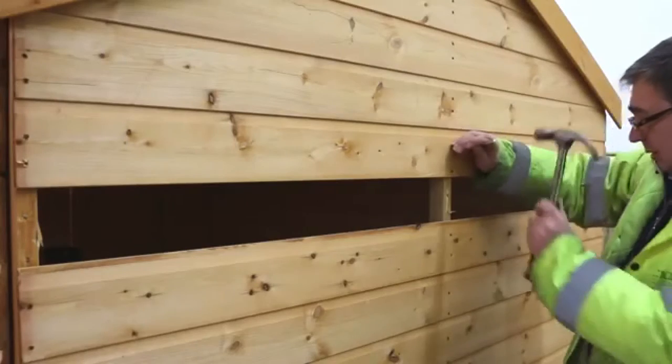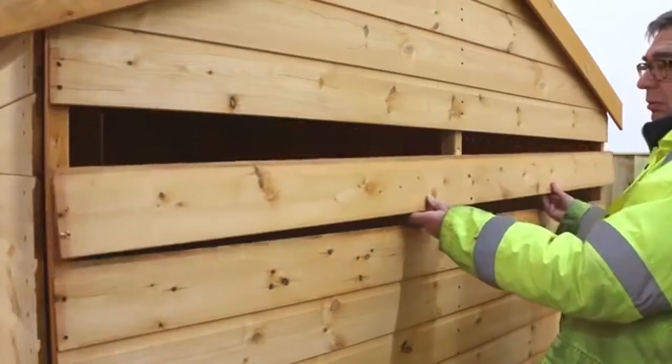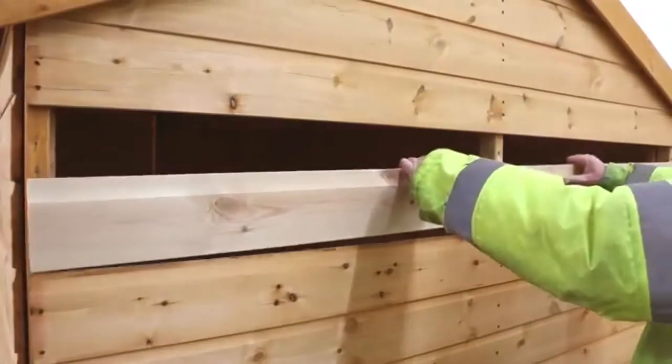Since the wood in this shed has expanded, we're going to remove a second board to help make things easier. Slot the first replacement board into the panel and nail it in place through to the framing.